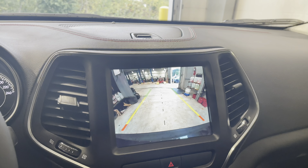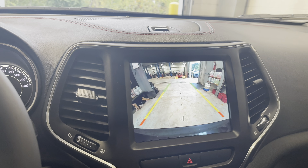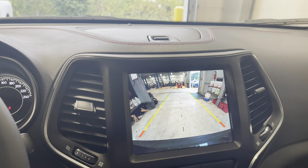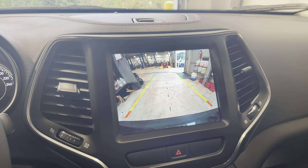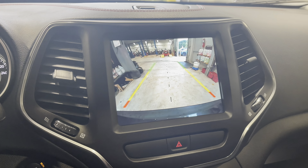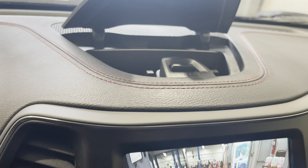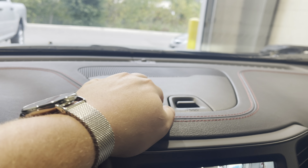When you shift to reverse, you will have your backup camera on the screen, and with the active guidelines turned on, those lines will turn as you turn the wheel. Just above the Uconnect screen, we also have a storage compartment which opens easily with the pull of that lever.